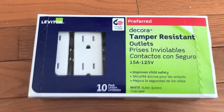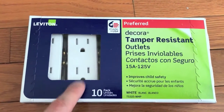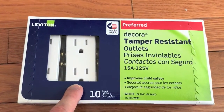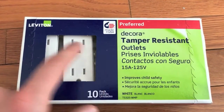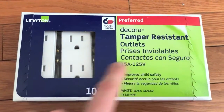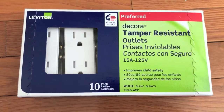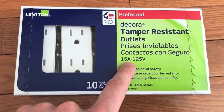Let's open the box of the new tamper-resistant outlet receptacles. These are a huge improvement from the old receptacles as far as safety goes. At the end of this video you'll see a video where I talk more about the safety features and benefits of tamper-resistant receptacles — definitely check that out. As mentioned, we have a 15 amp circuit, so we made sure we bought 15 amp receptacles.